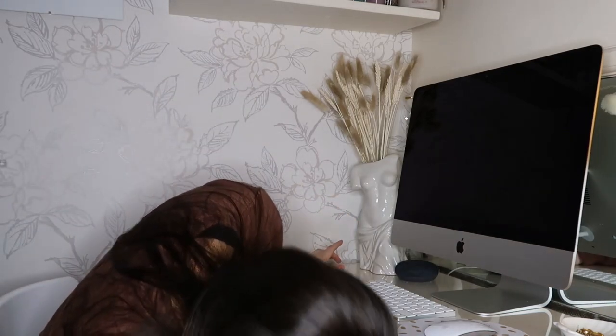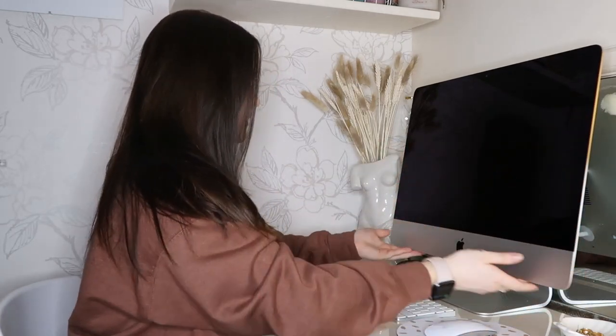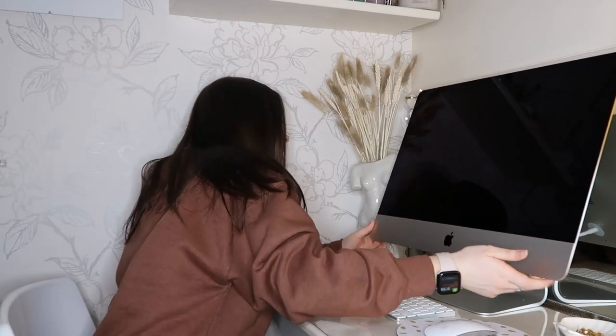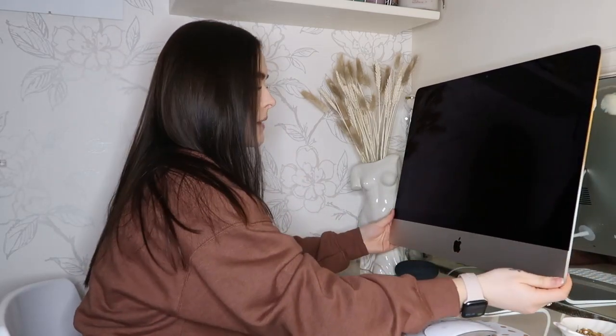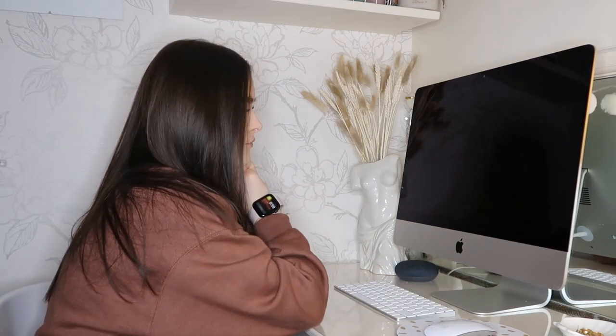Now time to turn it on. How do we do that? Is that a button underneath? Behind? I didn't really look into this. Oh, there we go — I can see it in the mirror. There's a button on the back. It's on!